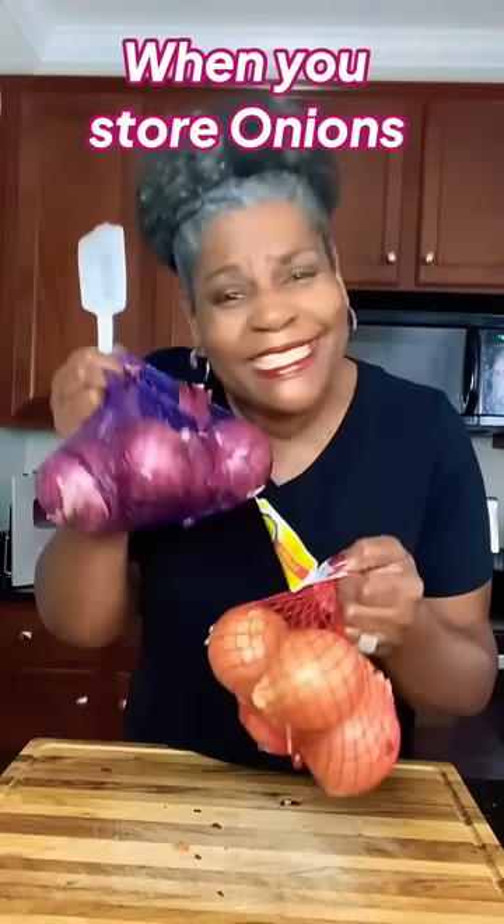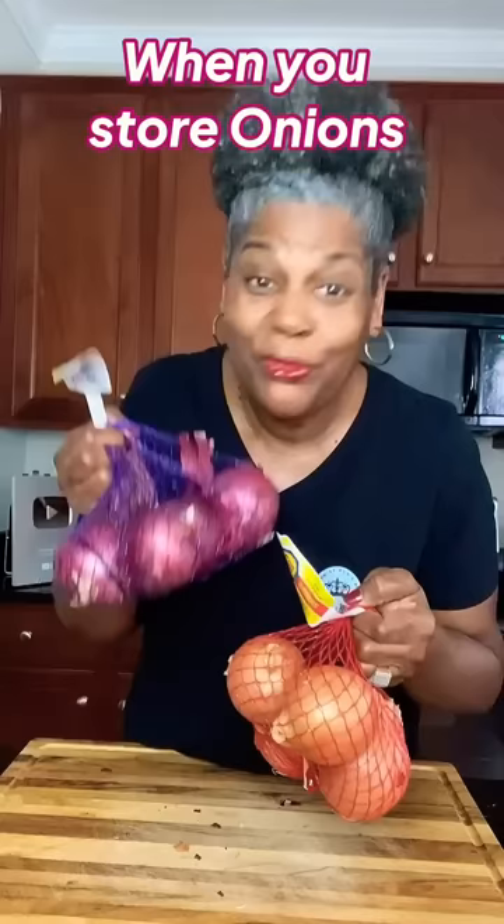Do you have onions that just seem to go bad before you can use them? Come with me, I'll show you what to do.